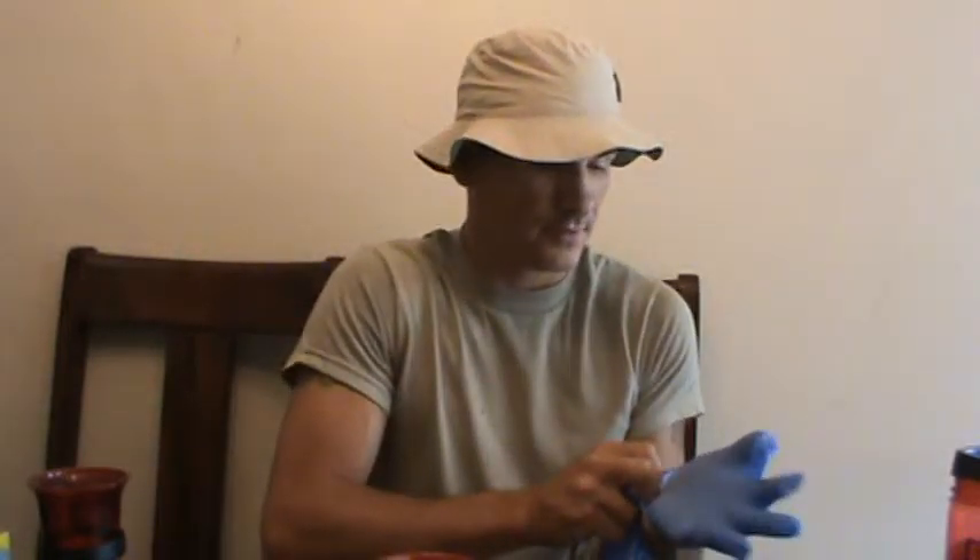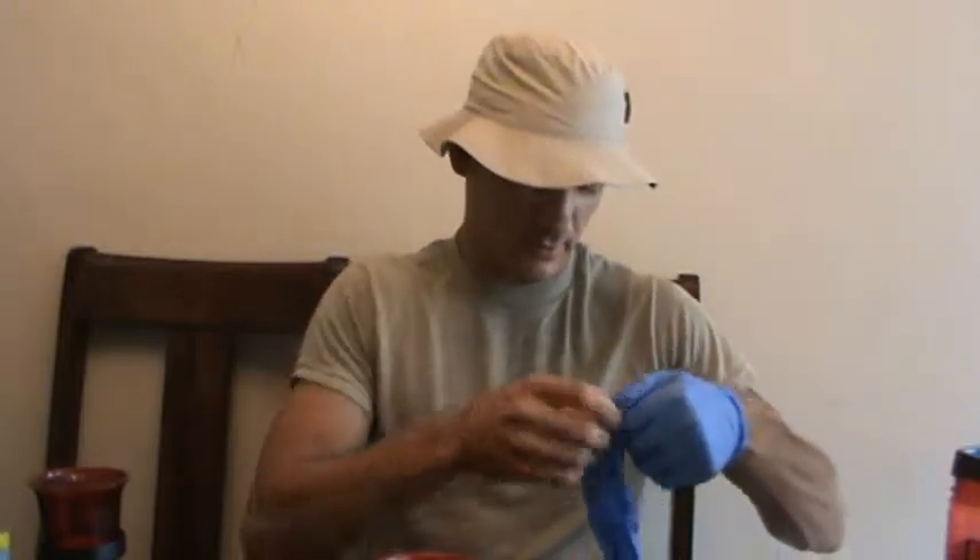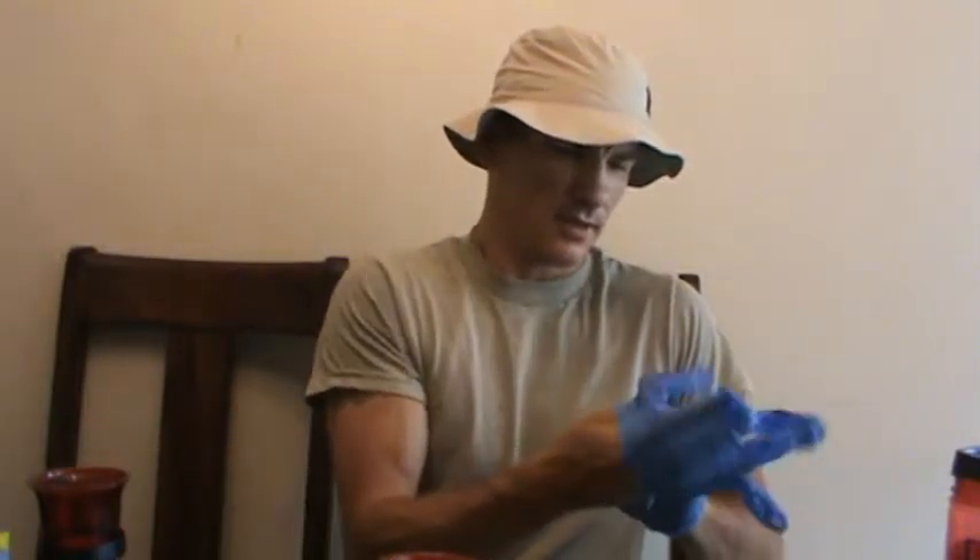Hey YouTube, this is Perbius1030, Tin Cane Gardener. And no, I'm not about to perform surgery or change a diaper, but I'm doing something far more dangerous.